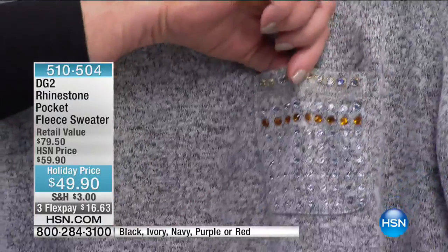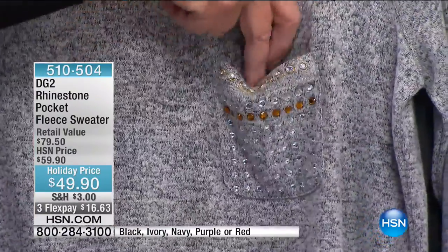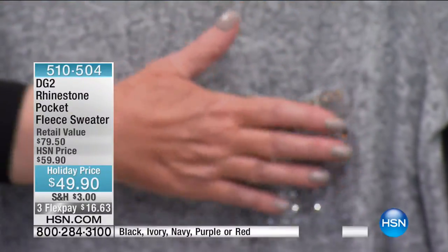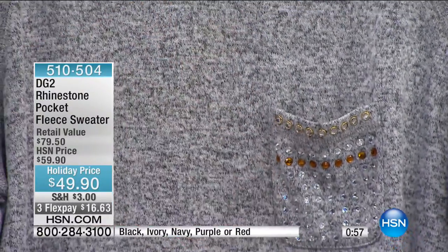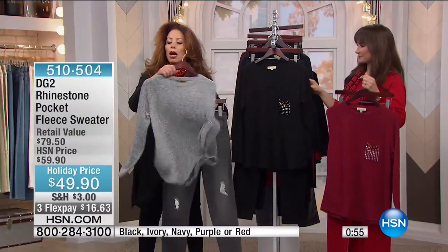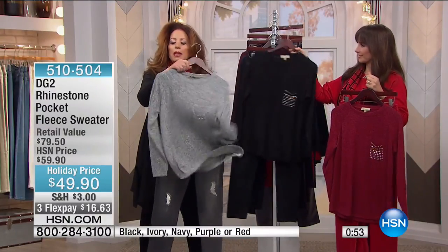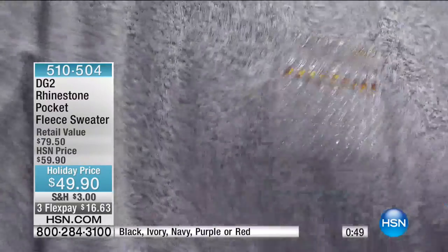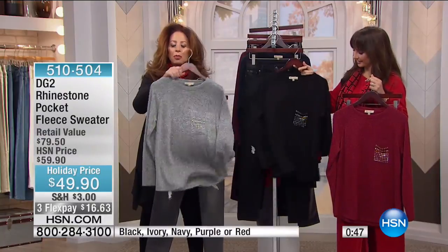This t-shirt has a jeweled pocket — very subtle on the marled yarn, but totally jeweled, giving you a chance to have a little bit of a dress-up feeling. At the same time, look at the movement to that. And just how comfortable it is.